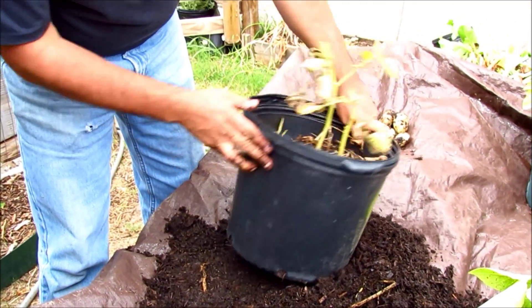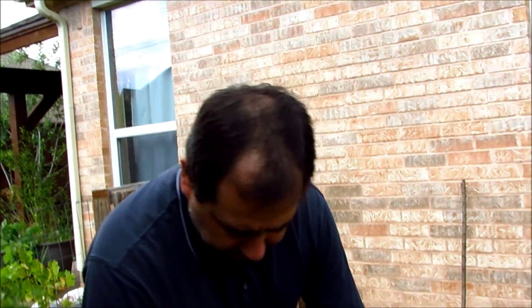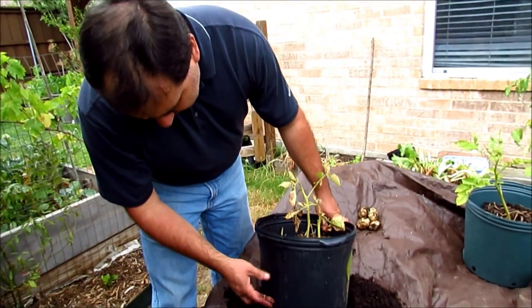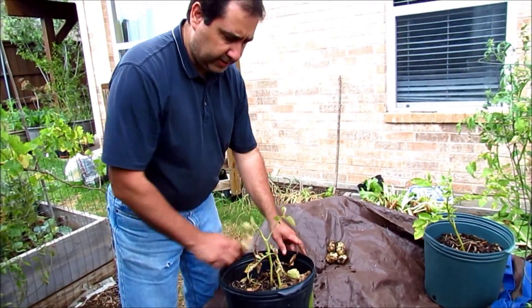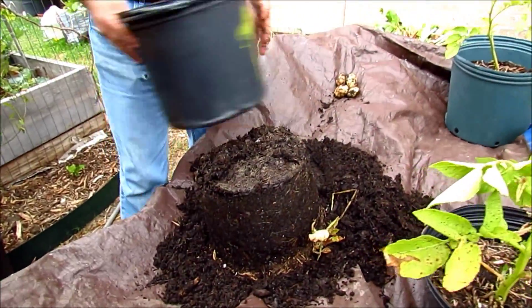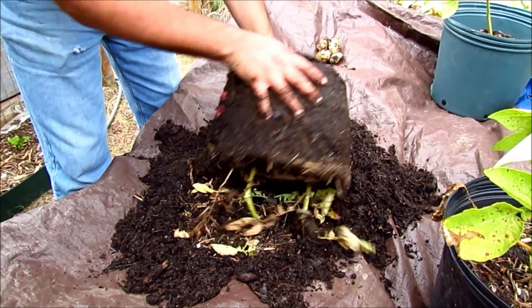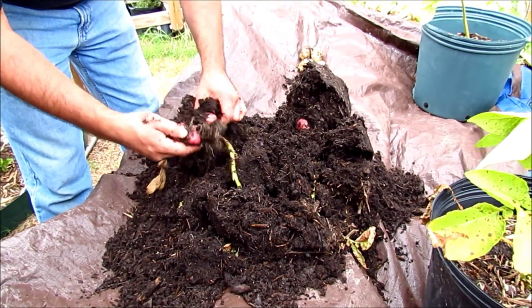Now these containers — I think they're five gallon containers, but they're not really five gallons, that's just the way they're classified. They're about 10 inches tall by about 10 inches wide, just to give you a point of reference. These are red potatoes, and here's a few.